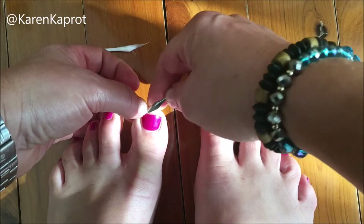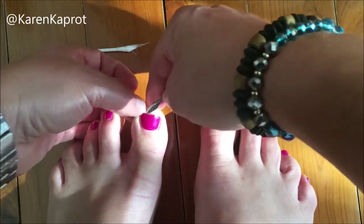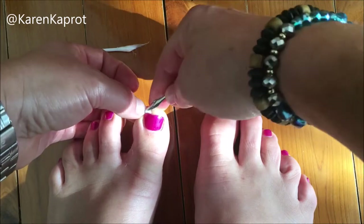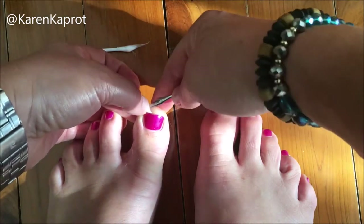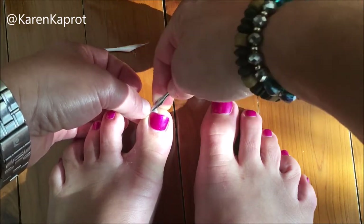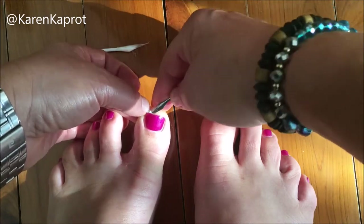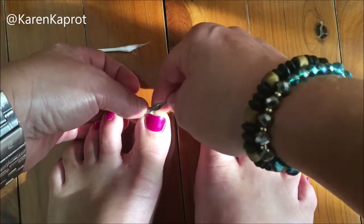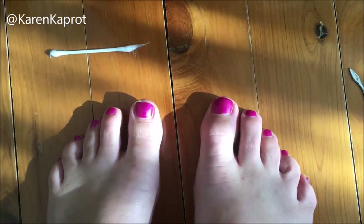Get as much as you can under there. You want it quite secure so that when you go to sleep it doesn't come out. I'm just pushing it under as far as I can — the piece might have been a little bit large, but this gives you an idea of how to do it. You can see how the toenail will be straightening out a little bit and won't be so curved into the sides.